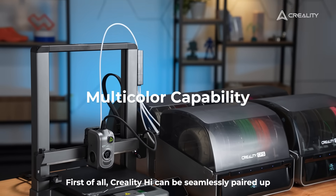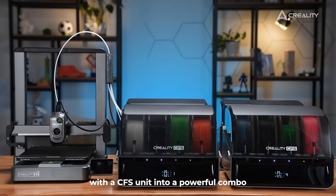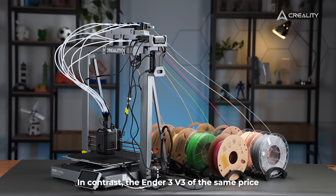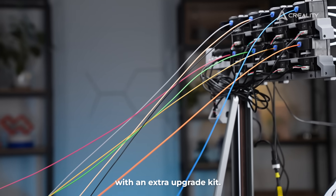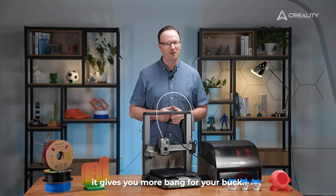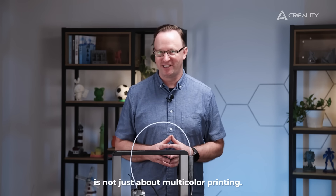Creality High can be seamlessly paired up with a CFS unit into a powerful combo for hassle-free multicolour printing. In contrast, the Ender 3 V3 of the same price can only achieve multicolour printing with an extra upgrade kit. There is no doubt it gives you more bang for your buck, and Creality High is not just about multicolour printing.